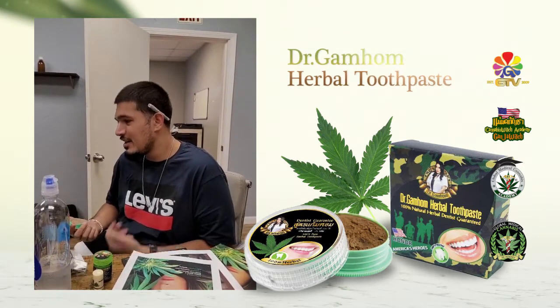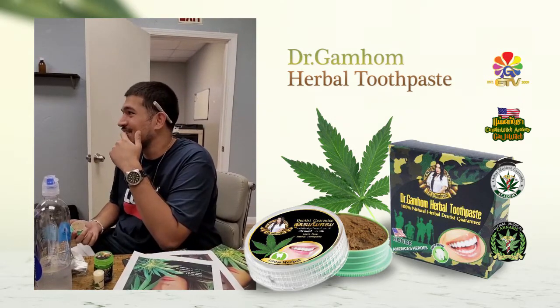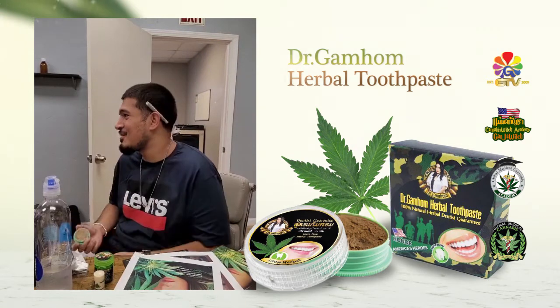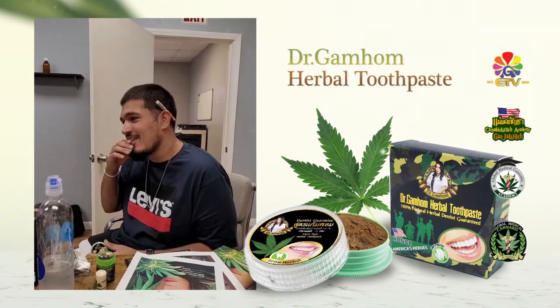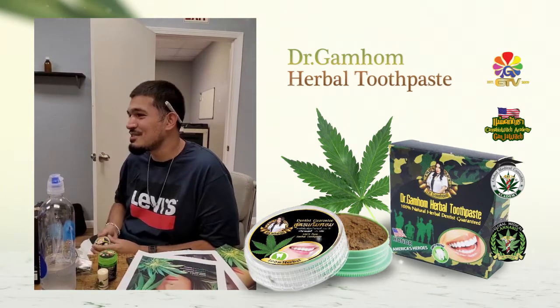I mean, I didn't mind the taste. It feels like it cleans your teeth really good — it feels slick, like there's no dirt on there. I like it. I feel like if I had a toothbrush it'd be even better, but I used my finger and it was still good.